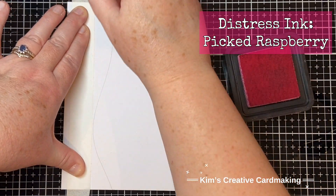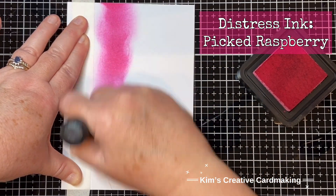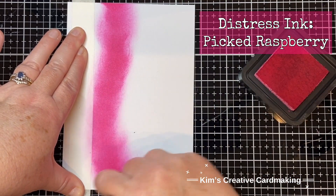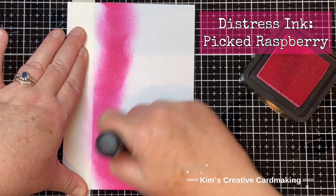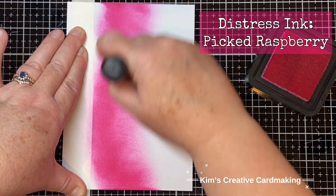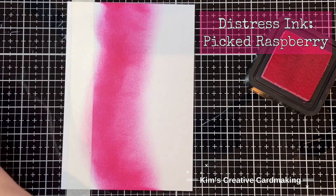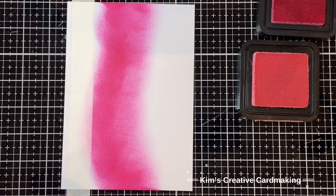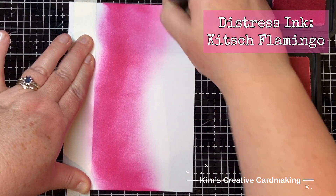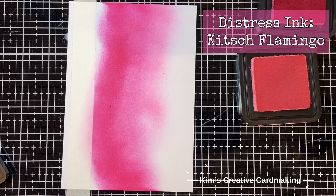I'm going to use a combination of distress inks in pink to make the sky. I started with some Picked Raspberry and just blended that along the bottom, gradually lightening my pressure around the middle. Then I went in and added some Kitsch Flamingo distress ink and blended that into the Picked Raspberry. I thought it would be fun to use pinks for the sky.